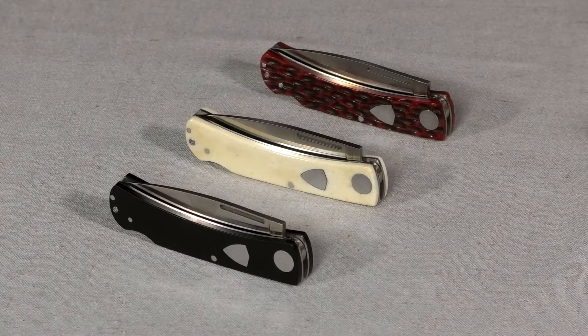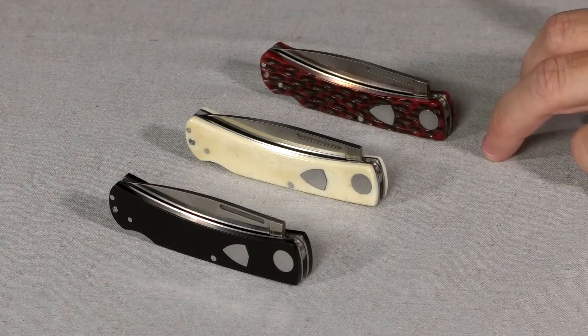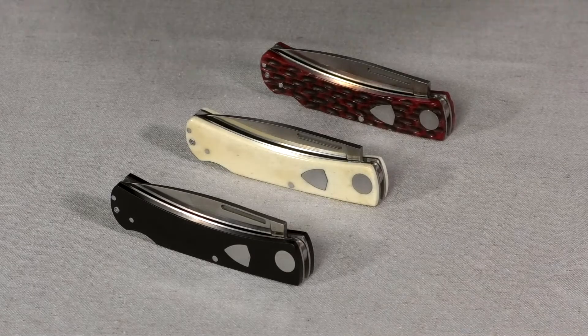We've got three options as far as the handle is concerned on this new redesign. Two of them are natural materials: the brown jig bone and the smooth white bone, and both of those come in at $59.95. And then we've got an ebony delrin that comes in at $54.95 — synthetic material, a little bit easier to deal with, so a little bit of a price drop there.